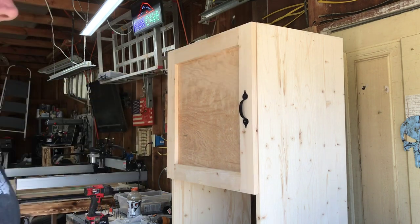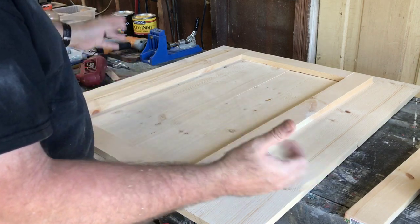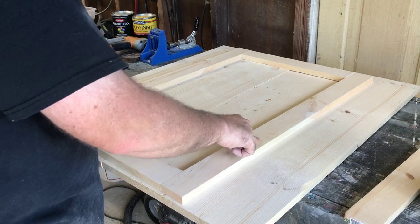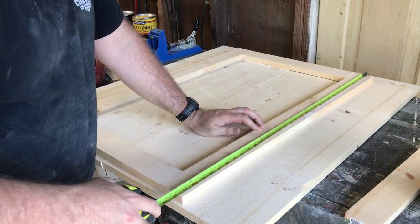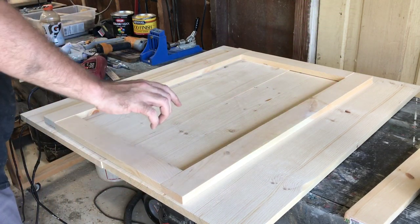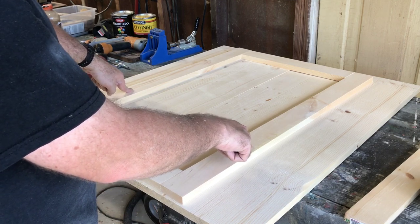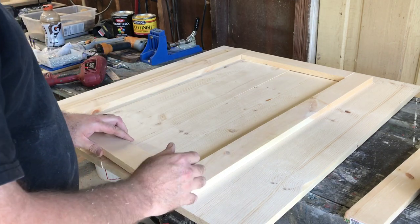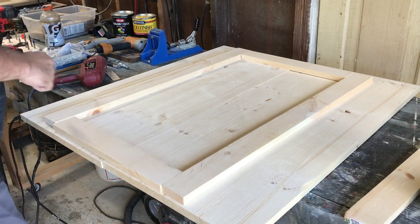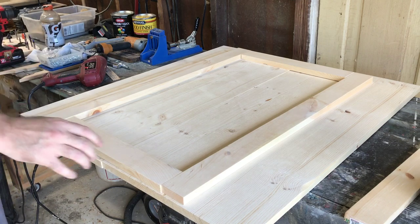Here's the mock-up for the trash can stand — same width as the Keurig cabinet. The long pieces are cut to 33 and a half inches; I got two 1x3s at 33 and a half. The short cross pieces are 17 inches, just like the other one, which gives me the total 22-inch width.